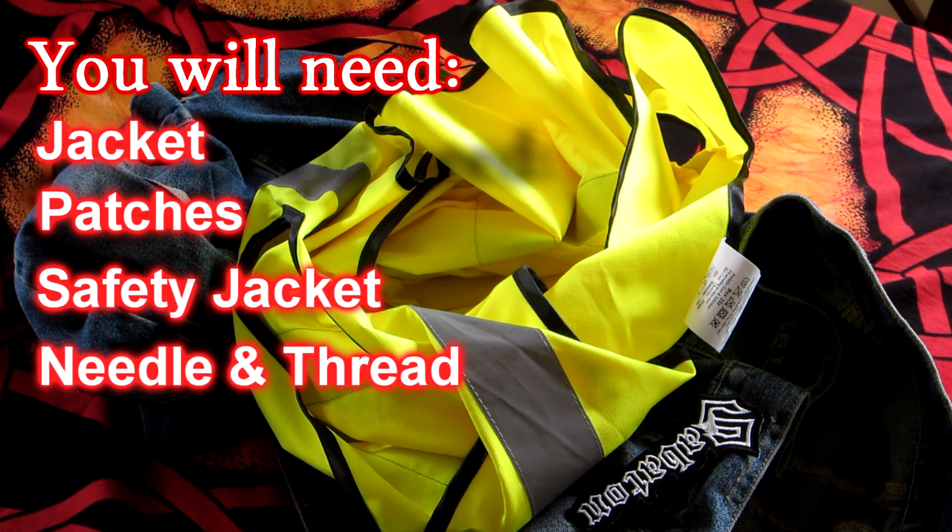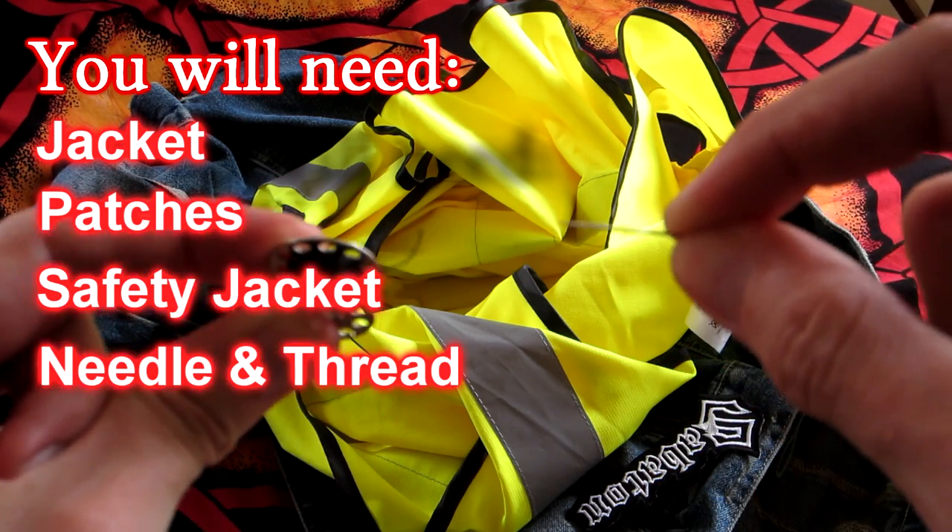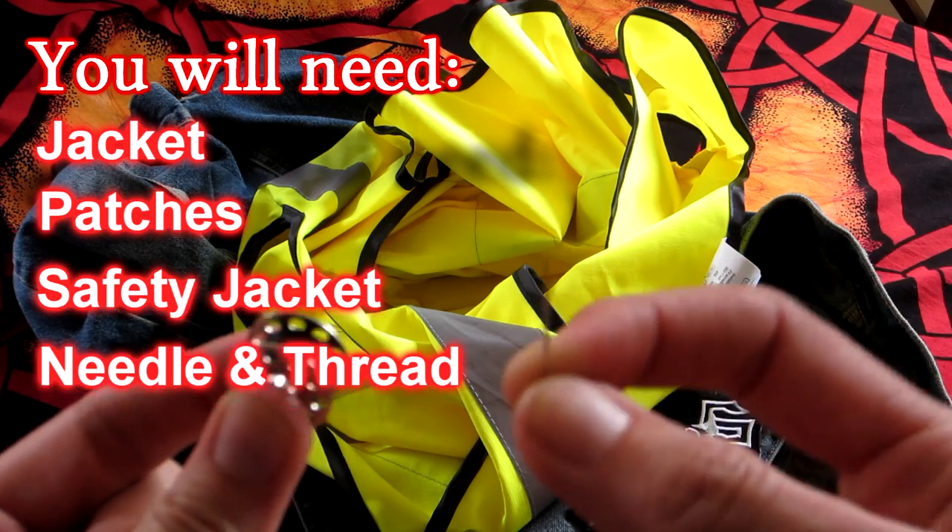And of course, to put it all together, we're going to need a needle and thread. I'd advise not throwing these though, because, well, you're not going to fucking find it again, are you?